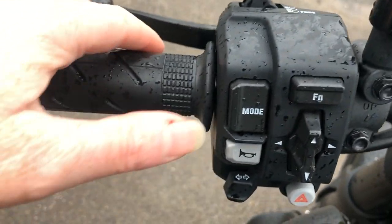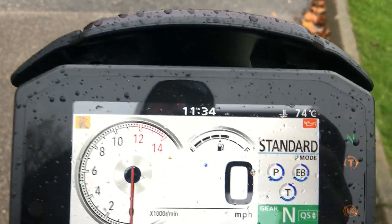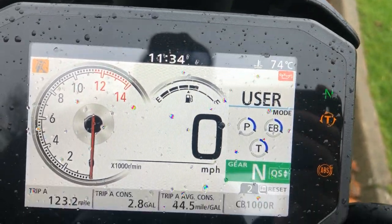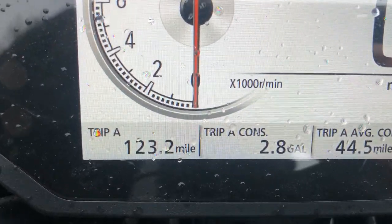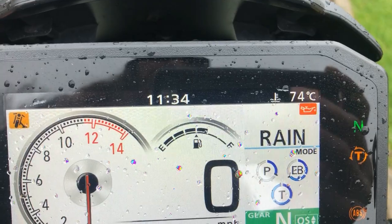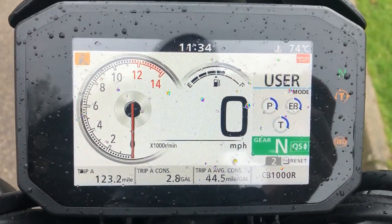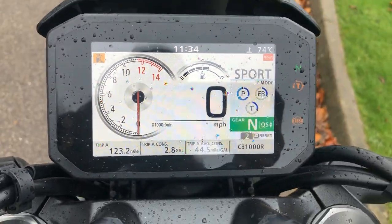If you look on the bar here, here's the mode button — it's really easy to use. You've got user where you can personalise the bike for what you actually want to see on the screen. And then you've got sport, standard, and rain. I've tried them all — I do prefer sport though, but that's probably just me and my riding style.